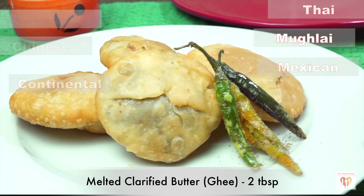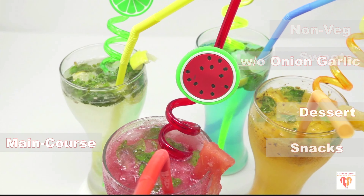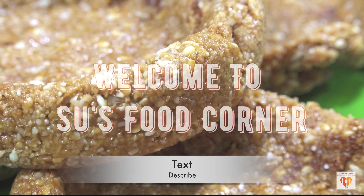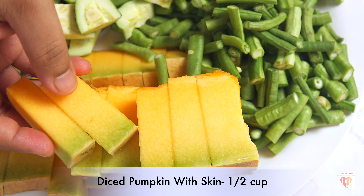From the temple land of Puri. Hey guys, I am Subhankari and I welcome you all to my channel Sous Food Corner. I hope you all are doing great. If you are new to my page, do subscribe and tap the bell button. Thank you all for loving my channel and liking my videos so much. Let's begin with this lovely recipe.